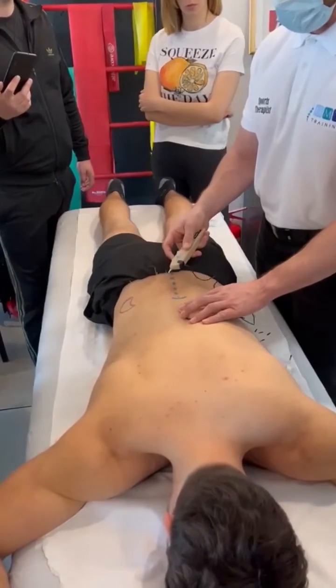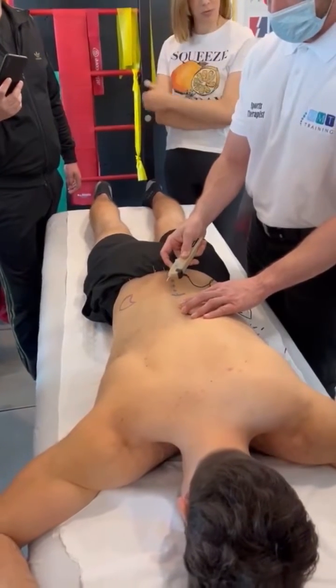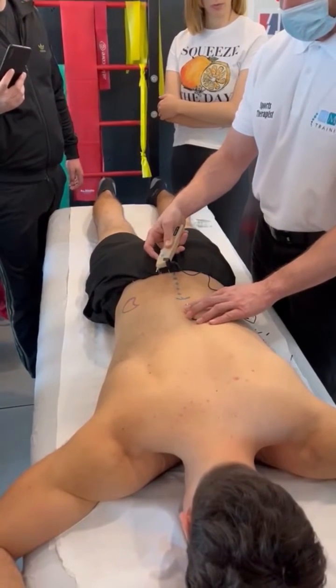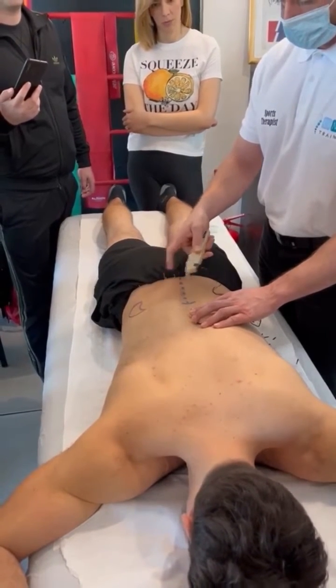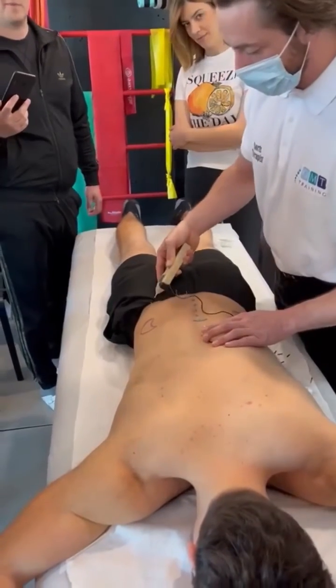I can feel a little bit of feedback through that. There you go, and we can just see a little touch response there into the main bulk of the erectors. There we go, we can see a little touch response there and now we can just see that pulling down towards our crest.